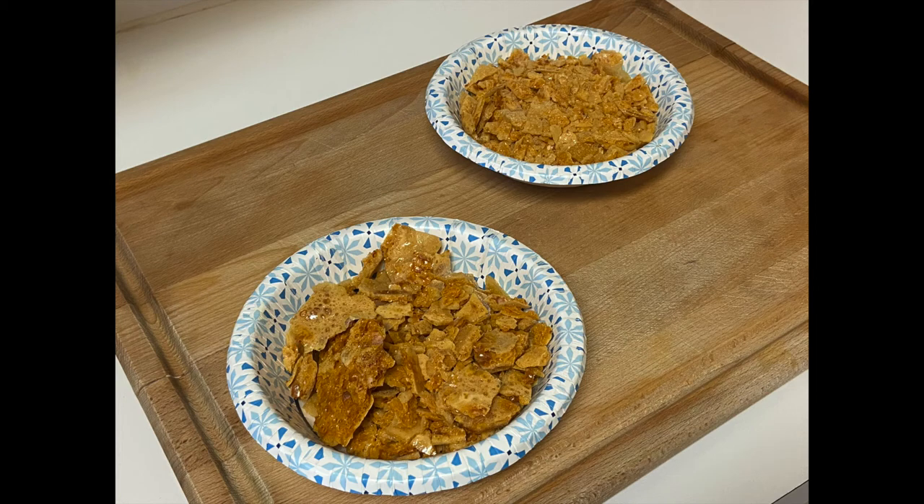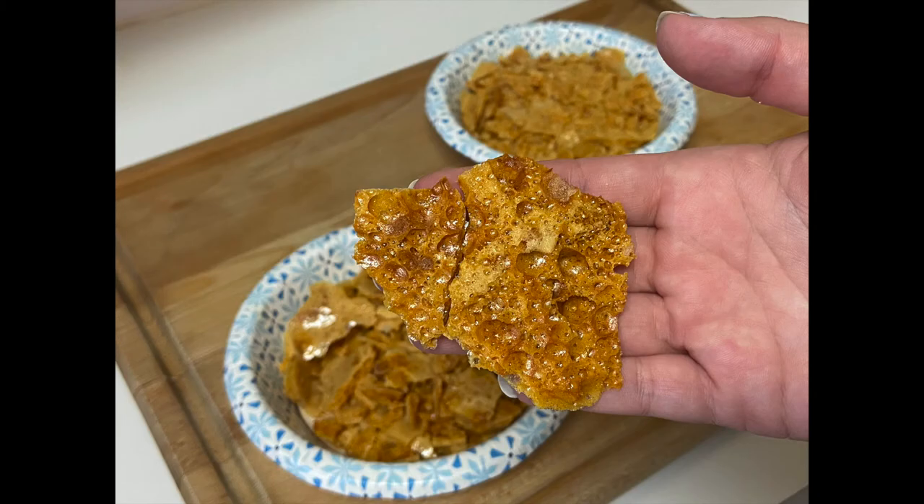The chemical reaction happens when we add the baking soda to the hot syrup. We're trapping the bubbles of carbon dioxide in the candy, which is how you get those little honeycomb bubbles. Isn't that awesome?